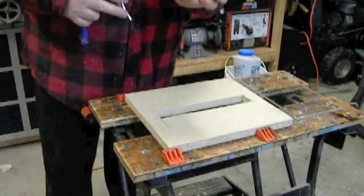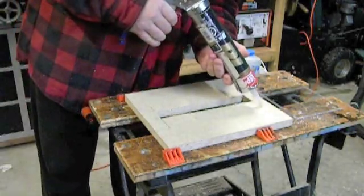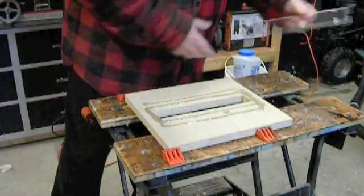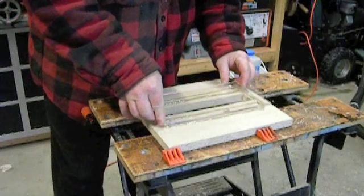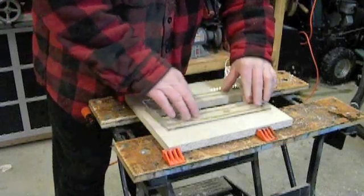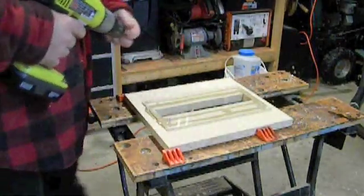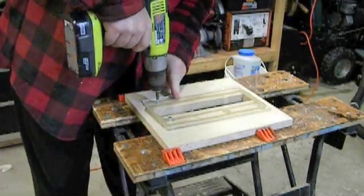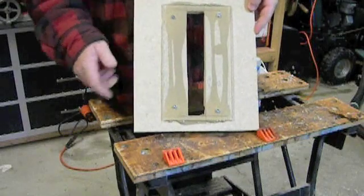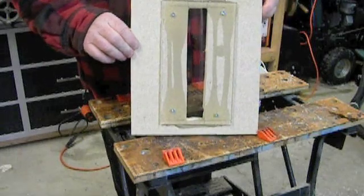Now we're going to put the construction adhesive on — I'm using PL Premium. We'll use a caulking gun and put our plexiglass on. Make sure you line up your holes. There you are — it's the finished product. That will seal it so we'll maintain the vacuum.